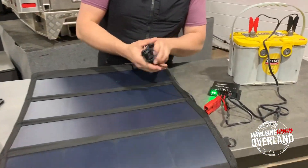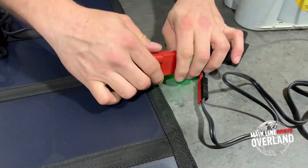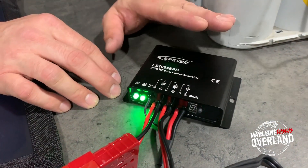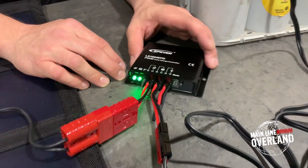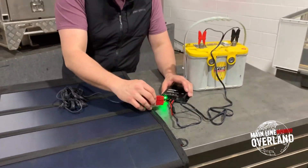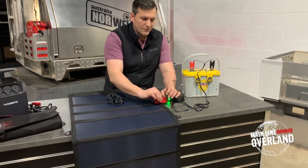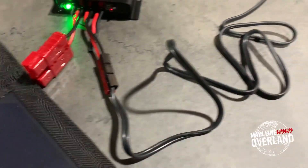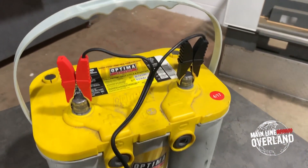You've got a cable with an Anderson plug on this side, and that plugs into the input side of your PWM solar charge controller. This controller has an Anderson input — this is a 50 amp Anderson — and this is a 30 amp mini Anderson output. This quick-disconnects and plugs into these alligator leads.